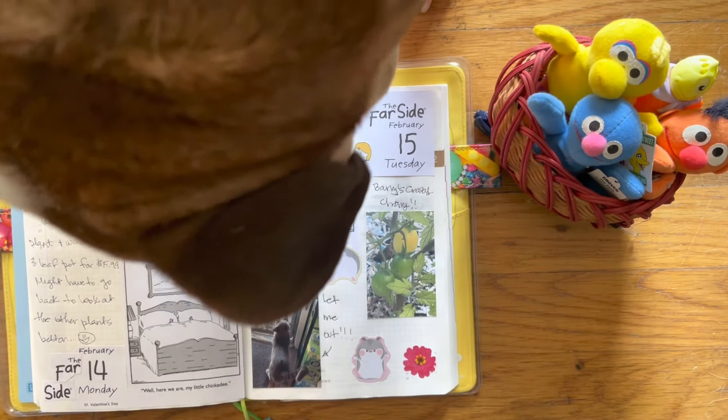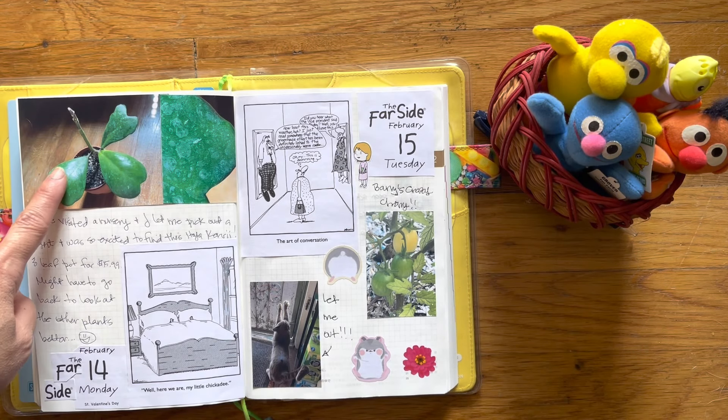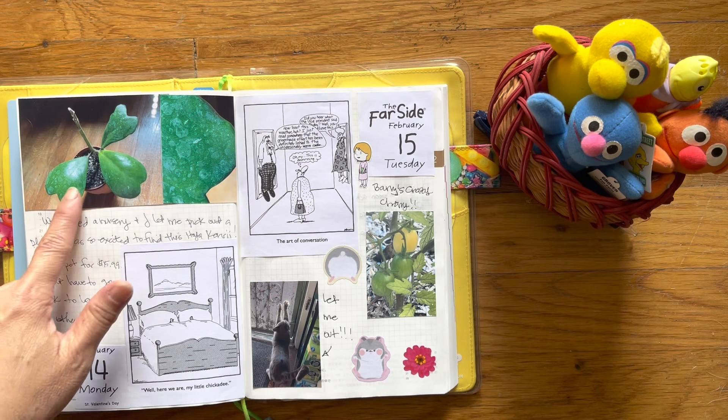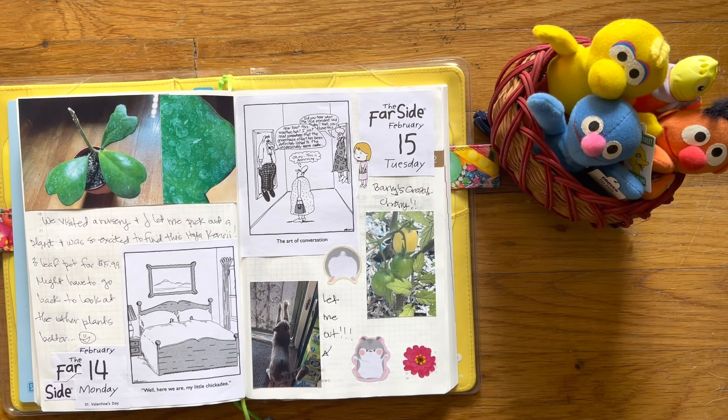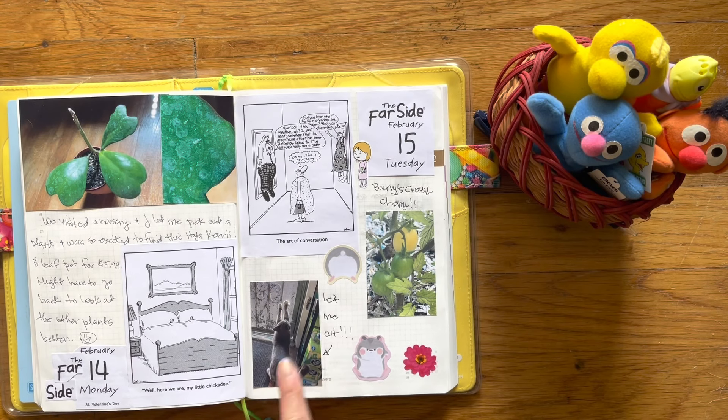Hi Bruce! This is a Hoya Carrii — I think that's what it's called. My husband bought it for me for Valentine's Day. I hope you guys had a nice day if you celebrate it. We generally don't celebrate it, but we did go shopping that day because he was off of work. He took me to a nursery and I happened to find this there. I picked one up and it was really cheap, which I really appreciated. Kit Kat.